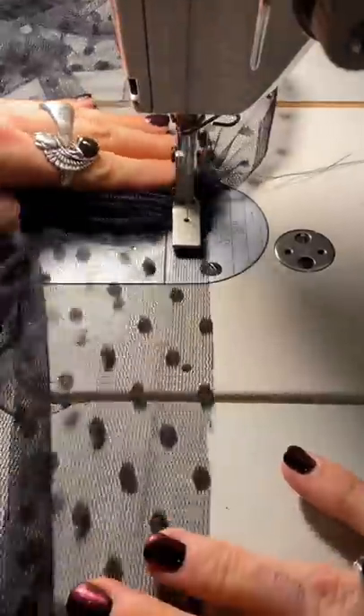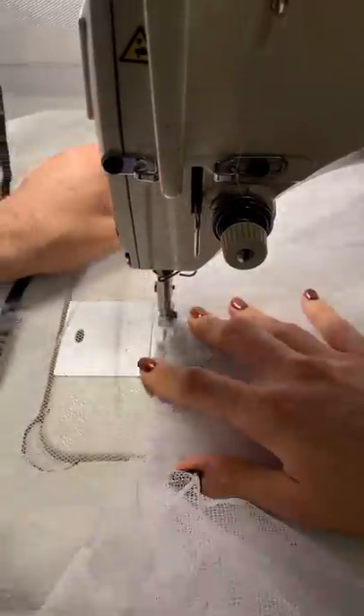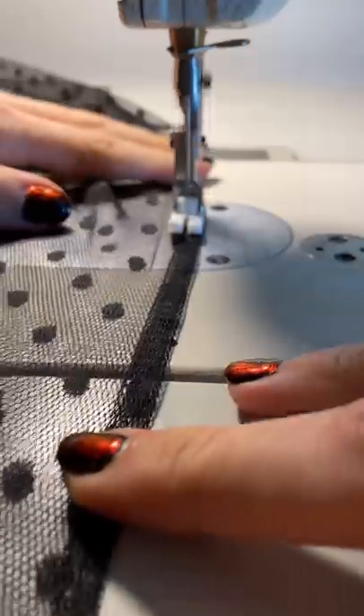Now it's time to start gathering the skirt, which is this polka dot netting that's going to lay over the light blue satin. I'm also including a tulle layer in the middle to give it some extra volume.